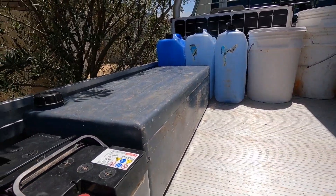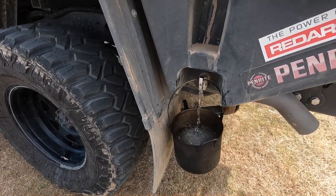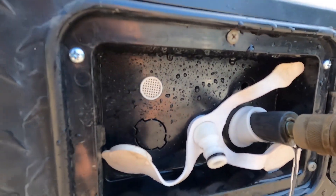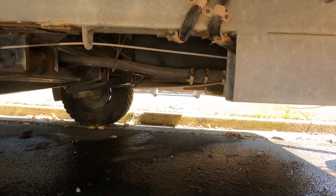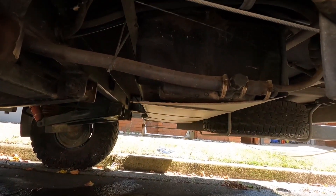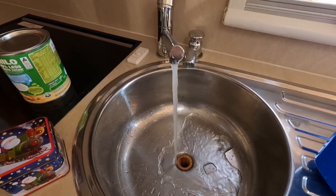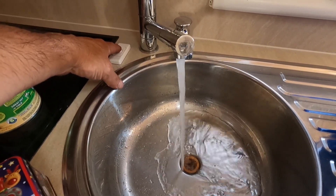This grey container holds 60 litres of drinking water. On the 79 there's another 40 litres, and the 2015 Jayco Expander Outback holds around 85 litres. So we're calling it 300 litres total going onto the beach. We worked that out over a 10-day period — that's around 30 litres a day, including showering.